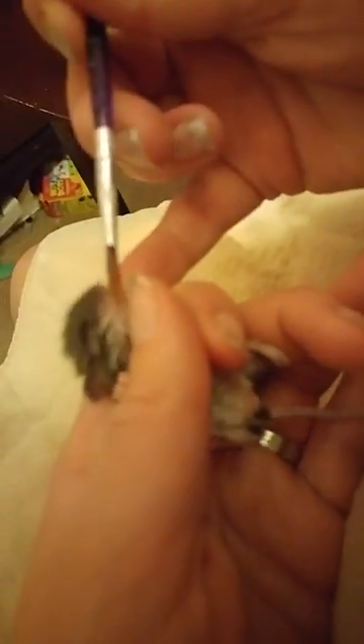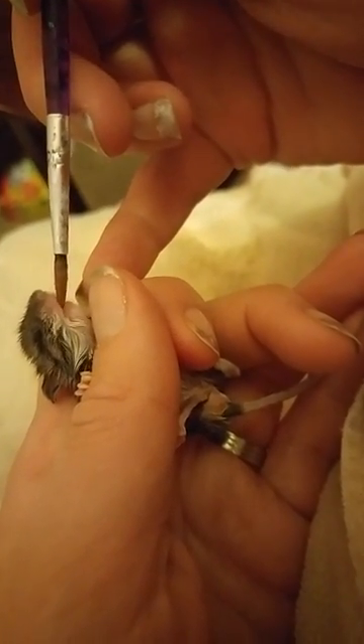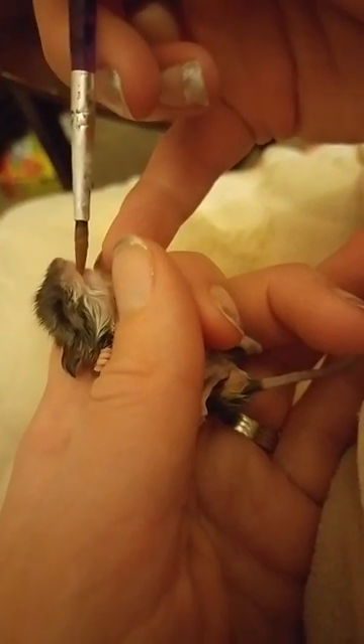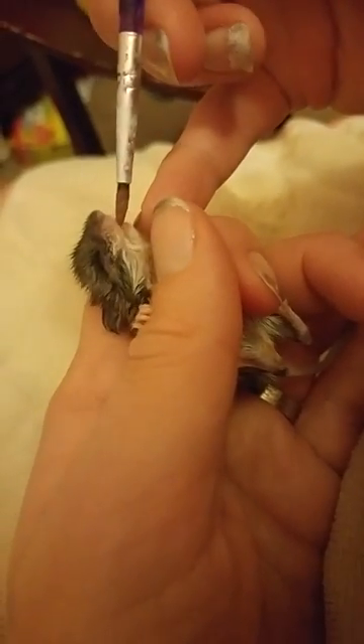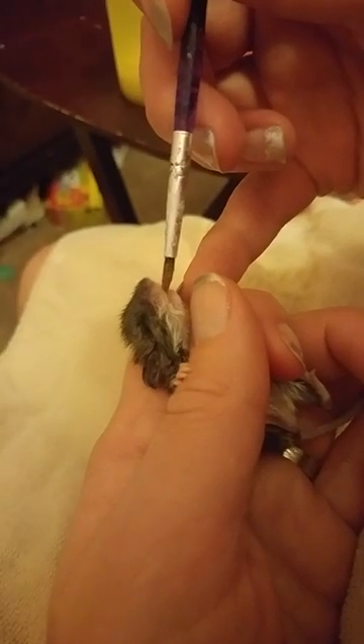I'm holding him pretty gently in a spot where he doesn't have much wiggle room, but I'm still holding him gently. I'm feeding him with a paintbrush because it makes less of a mess. It's easier for them to eat and we don't have to worry about formula getting up his nose and him aspirating and dying. He suckles it pretty well. Eventually I'll be able to put it in the aquarium and he'll just be able to drink from the paintbrush.